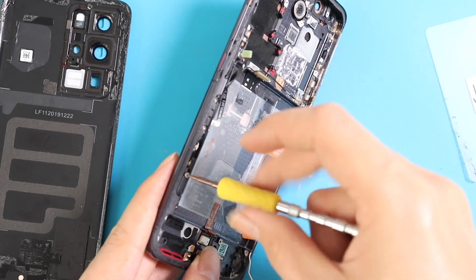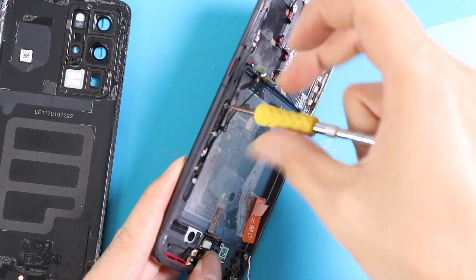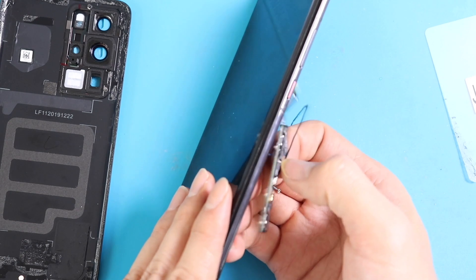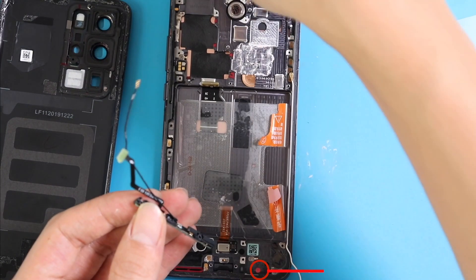Undo the side screws and take out the bottom board and antenna signal cables. Did you notice the red color sticker? That is the water seal — after the water test of the phone, the seal has turned red. Note that the P40 Pro is an IP68-rated phone.